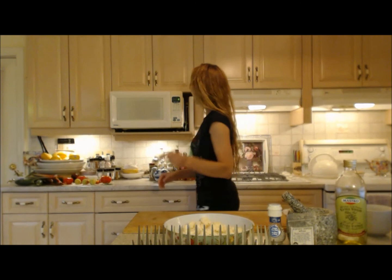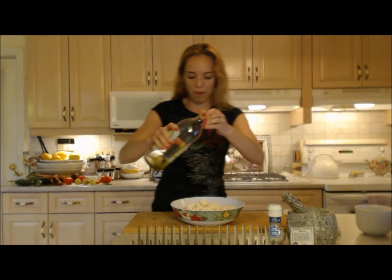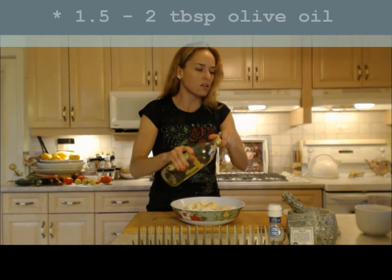Next I'm gonna put some olive oil on here — about a tablespoon and a half, just because it has lots of nooks and crannies that are gonna soak up the oil.